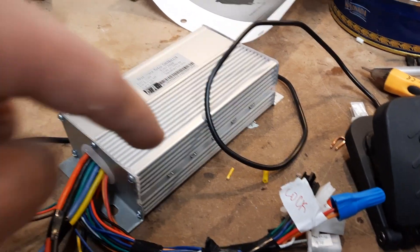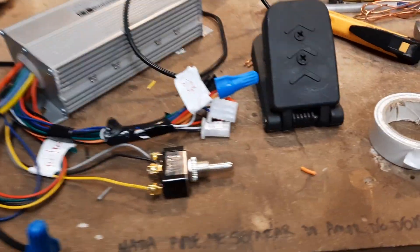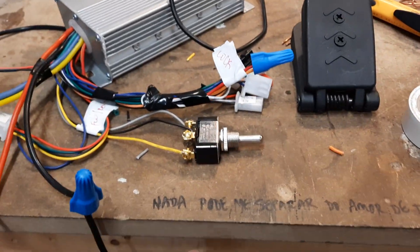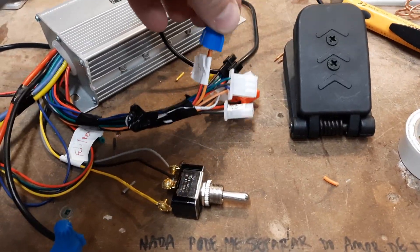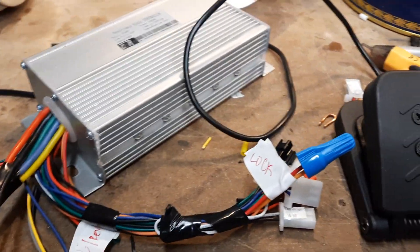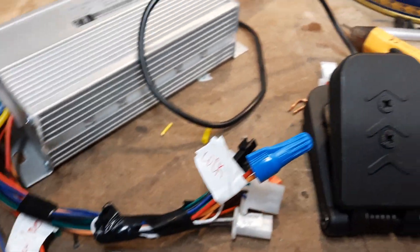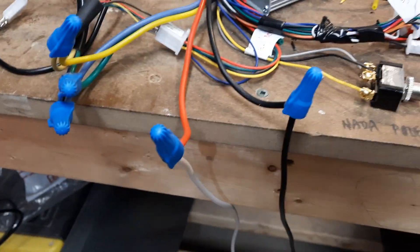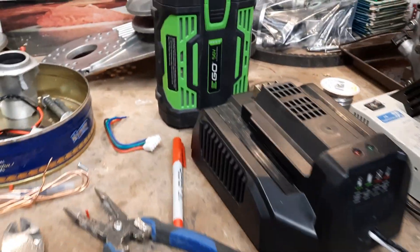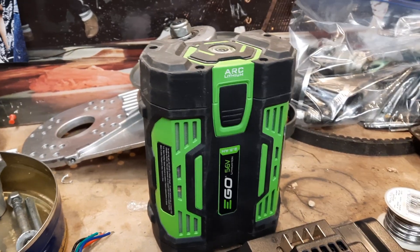I've got a controller right there, I've got my motor, there's my throttle pedal, this is my forward/backwards switch. That part there is holding what should be the key — those wires just need to be connected. I've got my battery hookup here.